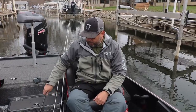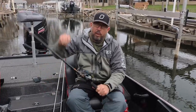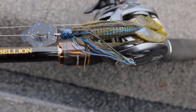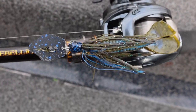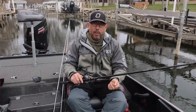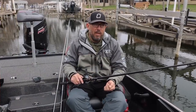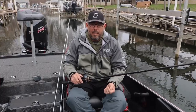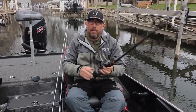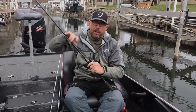A couple of the key baits we used today: a chatterbait. I like to throw this chatterbait on a Diver Rebellion rod — it's like a 7-3 glass rod. I really like the glass with the chatterbait; when they hit it, it kind of gives them a little time to eat it. I pair that with a Tatula SV 6.3 to 1 — I like to slow down just a little bit.